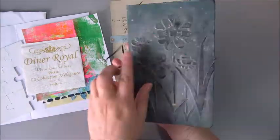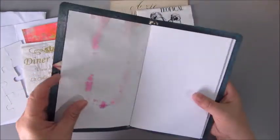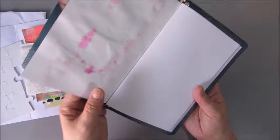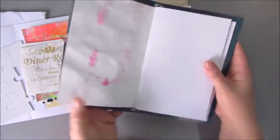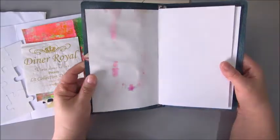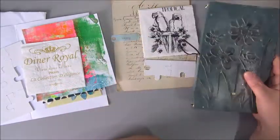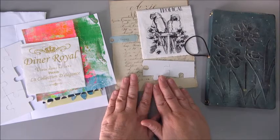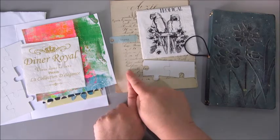I'm going to work in this little book. I will probably take this page out of the book, protect this side, and work on that. So that's what I'm going to do — starting probably with gluing down a piece of this vintage paper.